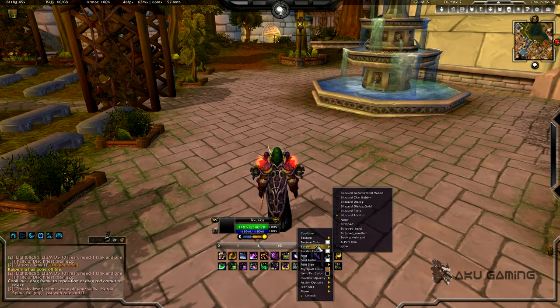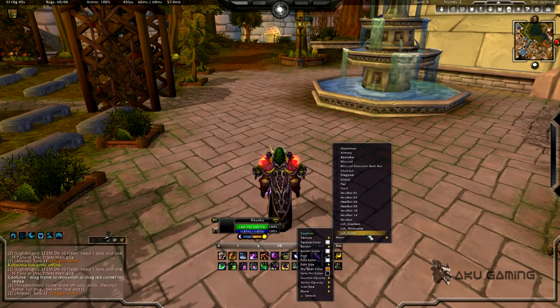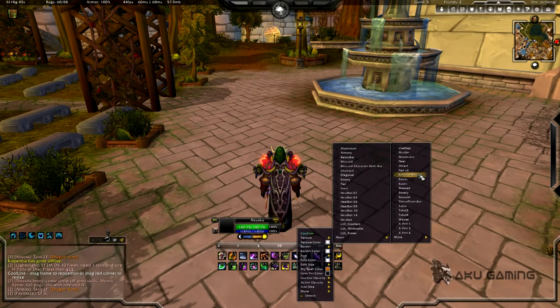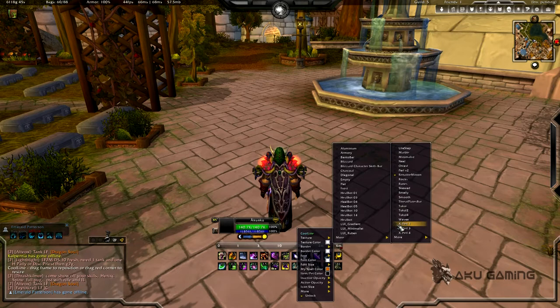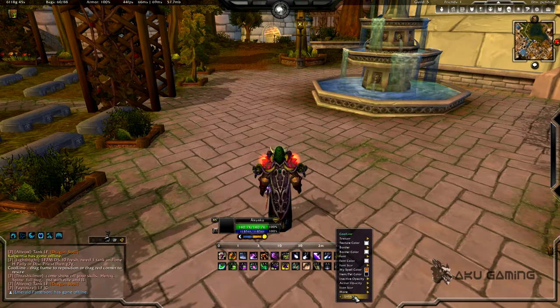I like it because it's very normal text — it keeps things simple and easy to read. For border I have Blizzard Tooltip, and for the background color I have white. You're going to have to go into more to get my texture, and I have Renatir Minion — I'm guessing that's how you pronounce it, not a hundred percent sure. I like the fade on that so we'll go ahead and keep that.